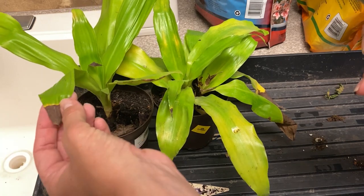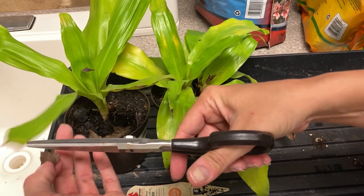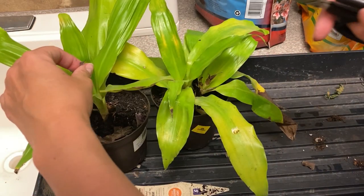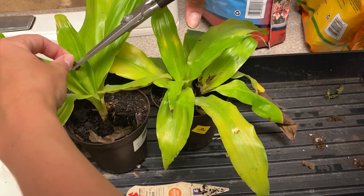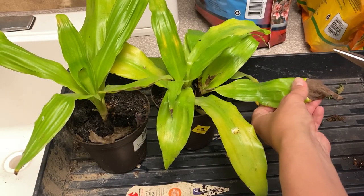Right now we're dealing with some brown tips. Part of the cleanup process to make this plant look pretty is to maybe snip off just the brown parts — that's all you really need to trim.